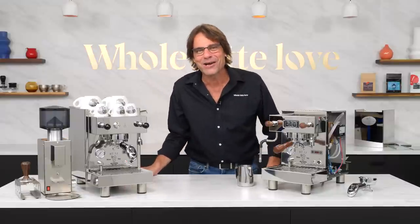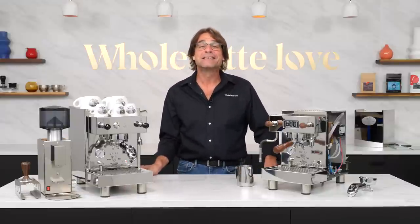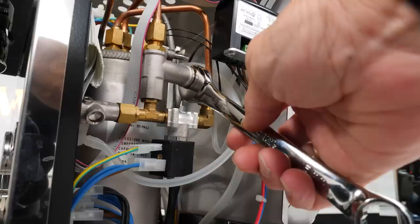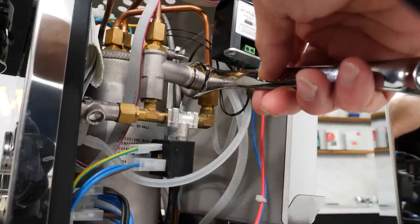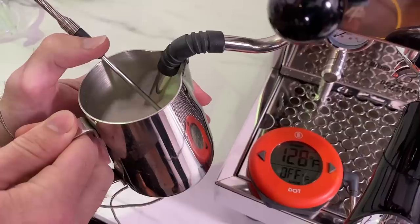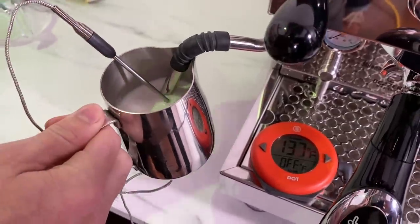Hey, espresso lovers, Mark here from Whole Latte Love. Today, an in-depth look at the Bezzera BZ13. Coming up, I'll take you inside the machine, have results of brew temperature tests using a SCASE device, check out steaming power, and a whole lot more.